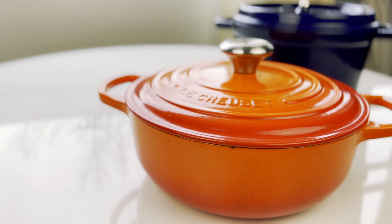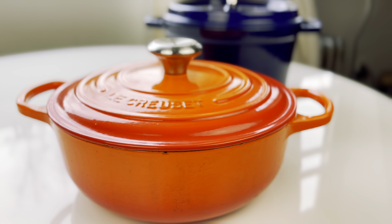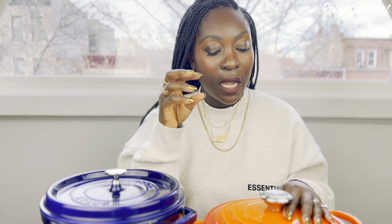Now for the cons of the Le Creuset — it's more expensive than the Staub. They're both expensive, but Le Creuset can run you another hundred or two more. If you're on a budget, try the Staub, but if you have the funds, Le Creuset is worth it. Another con is the white interior — I make curry chicken and use turmeric a lot, and I'm afraid of staining it, so I hesitate to cook certain meals in it.